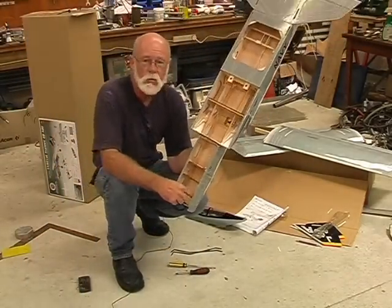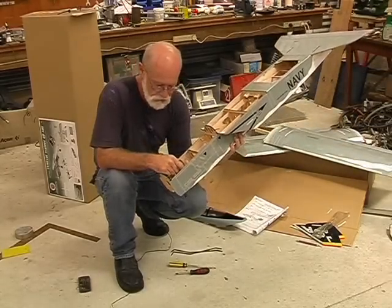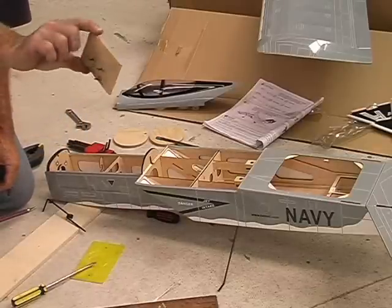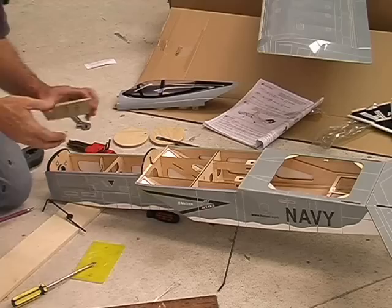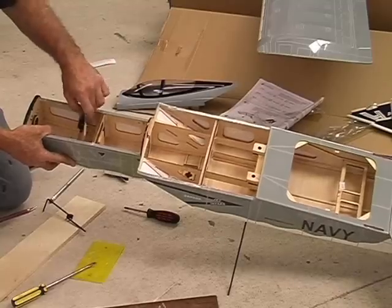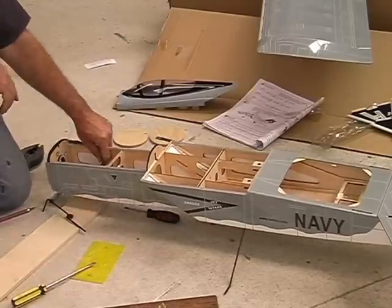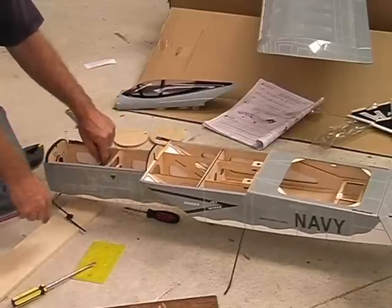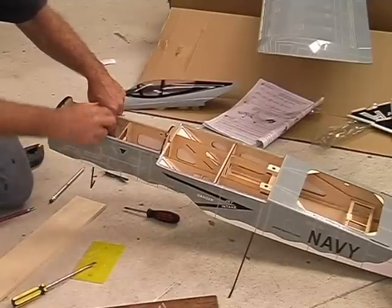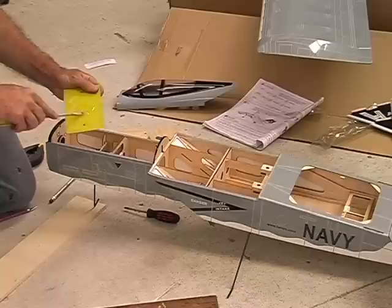So I'm going to put a new former in further forward and mount the nose leg block there to give us a longer wheelbase and better ground handling. I've made up a new mount for the nose leg block and I'm going to position it one former ahead of the old nose leg mount. That'll give me about 70 millimeters — roughly two and three quarter inches — of extra distance between the nose leg and the main gear, which will be very useful for stability. I'm putting the nose leg in temporarily to make sure everything lines up straight.